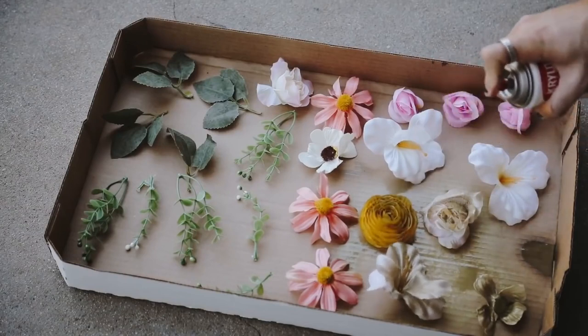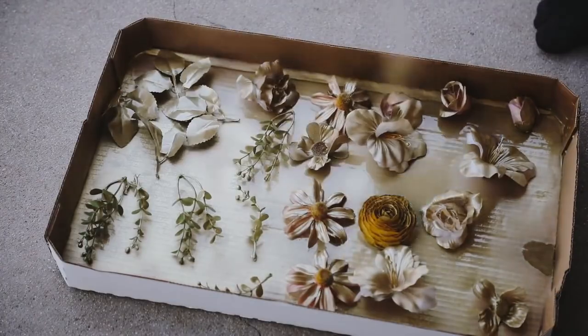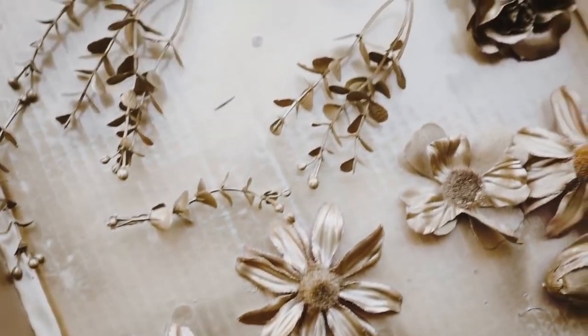I just went ahead and started by giving them a good dousing of brass spray paint. This is actually going to be our first layer of spray paint, just to give an overall coat of that brass color.